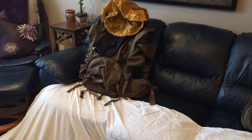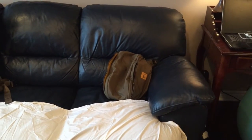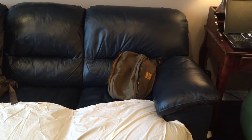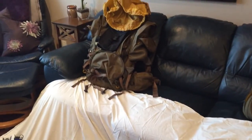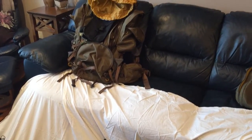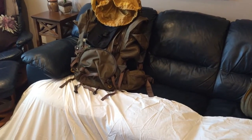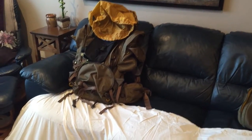That's just the pack empty, and that's the top of the pack — you could also use that as a fanny pack, or even sling it over your shoulder. That right there is a 70-litre beast that I will be carrying on this bug-out adventure.